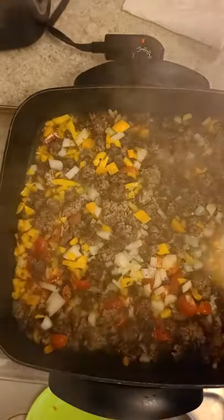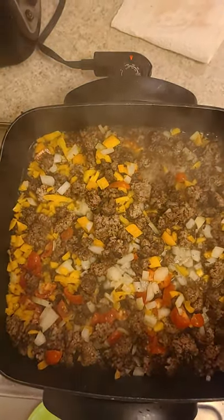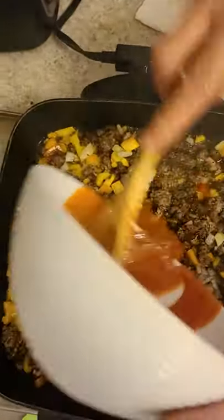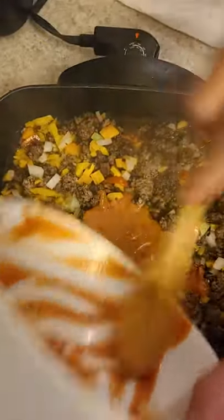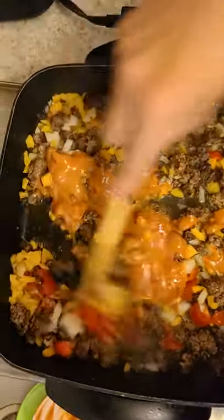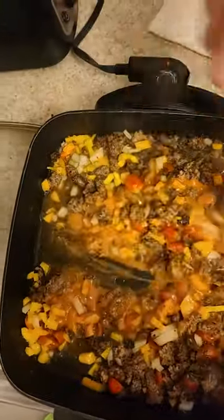That'll soften up. Then I'll add my paste to it now. This is my paste right here - my homemade paste. You people can use whatever you like, it doesn't really matter. I just use my own. It's a red sauce - use any kind of red sauce. Some people use brown sauce, doesn't really matter. It's just to give it that little bit of volume.